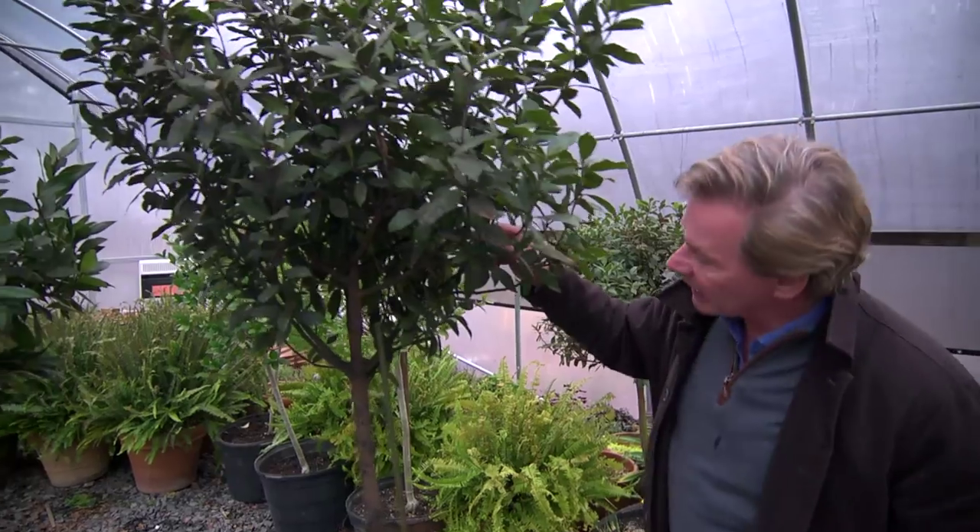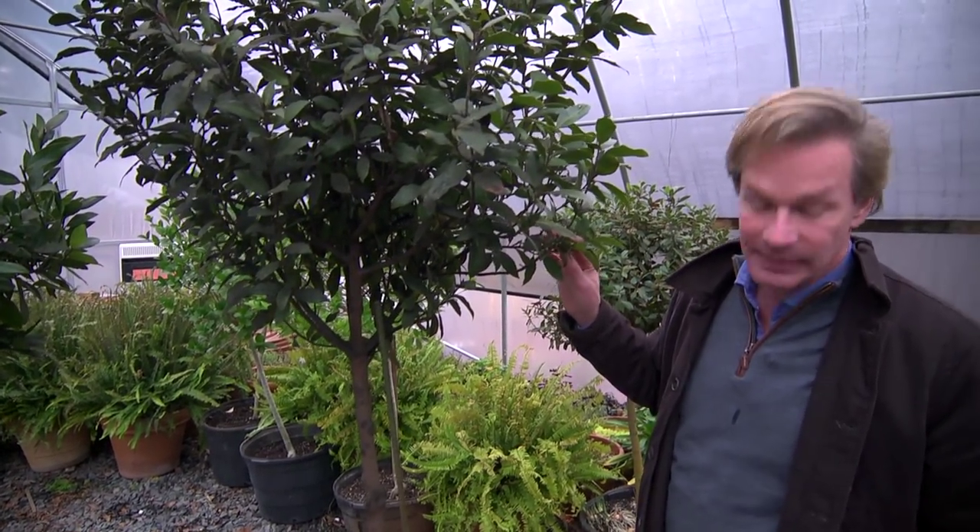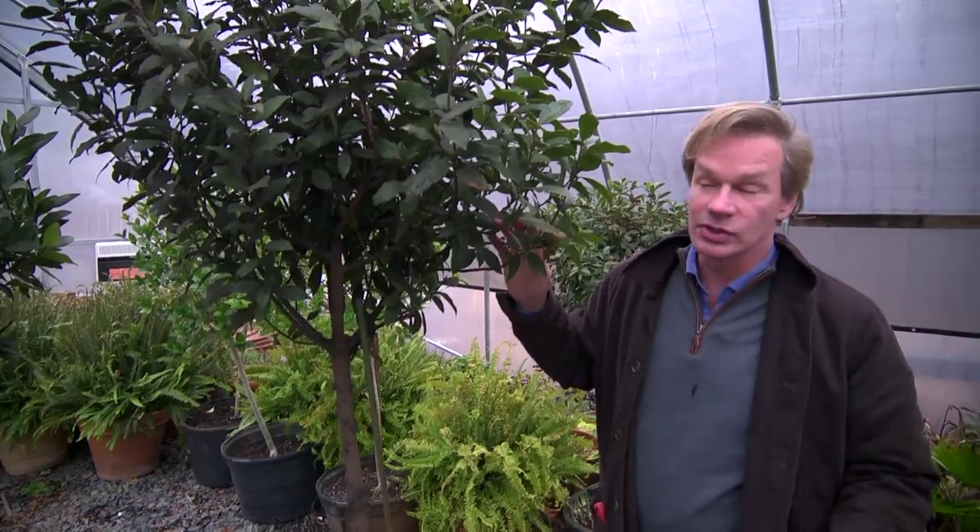They're sort of stressed out, and I got up here and started looking around and realized I have an infestation of mealybug and scale, which is a big problem.